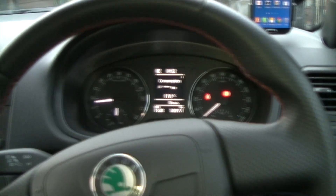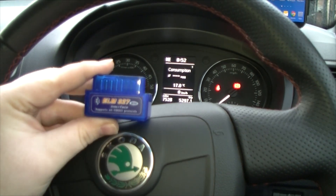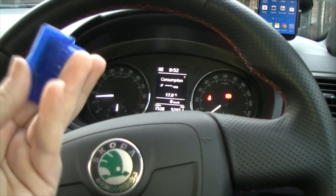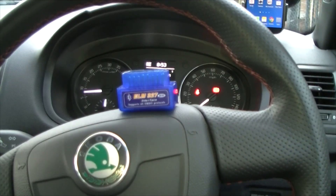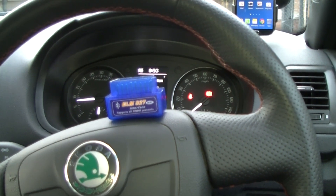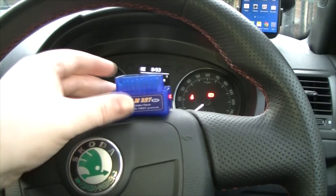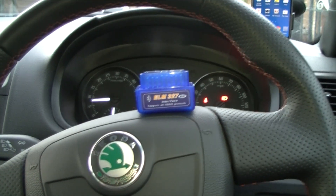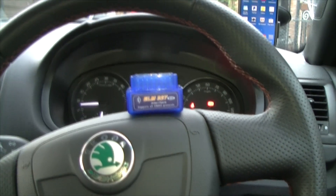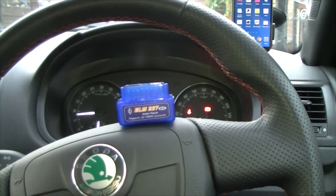Hello everybody. I've just come outside and I'm going to try the ELM-327 — like I said, incredibly cheap but it does work. I've already tried it, but I'm just going to demonstrate it now. I wanted to try it first because with these cheap things from China, especially Bluetooth OBD2 interface adapters, I've read in quite a few forums that they're quite prone to being faulty, so I thought I'd try it first.